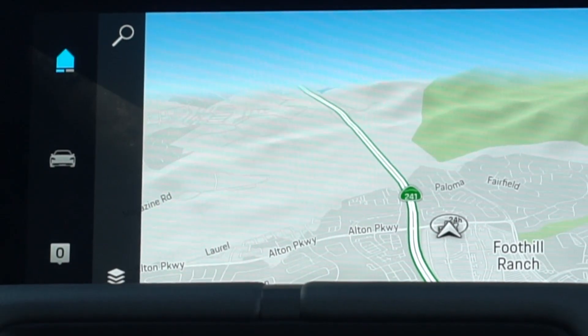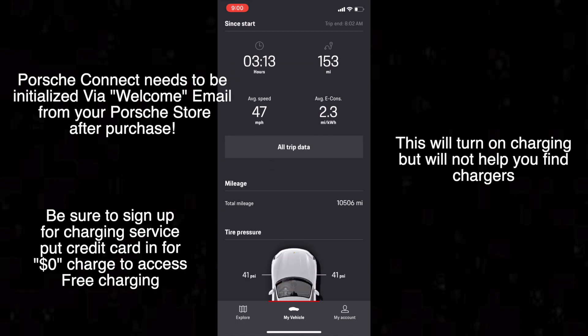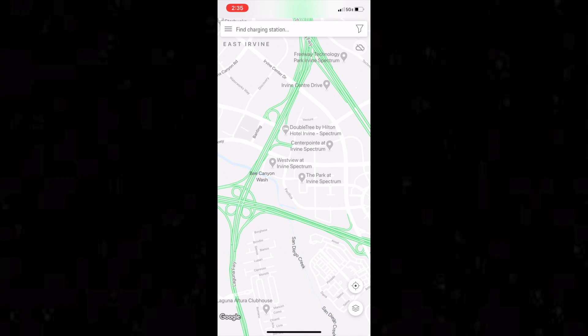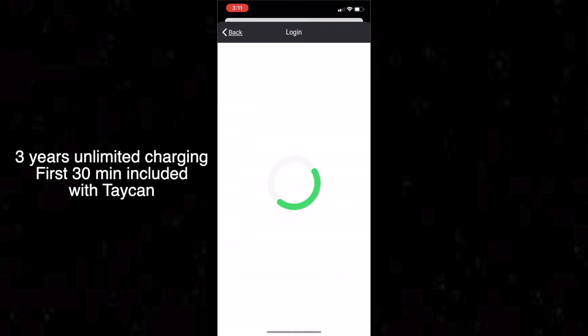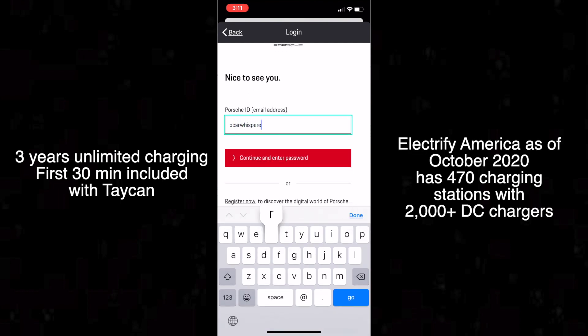Initially we thought that charging would be handled with the Porsche Connect app, but that's actually false. As of right now we actually have to use an app called Charging NA, which you can find in the App Store. As soon as you open Charging NA it will ask you to link your Porsche Connect account — you'll input your email and password so that Electrify America knows you have the three years, up to 30 minutes of charging free. On this app you'll be able to find different charging stations in your area.